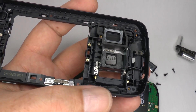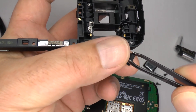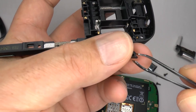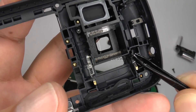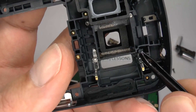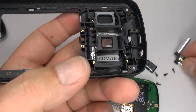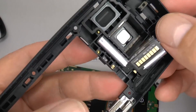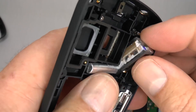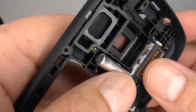After you've done up the screws, take the rubber grommet and position it the correct way around. Then replace your Xenon camera flash — just line that up and it will clip down into place.